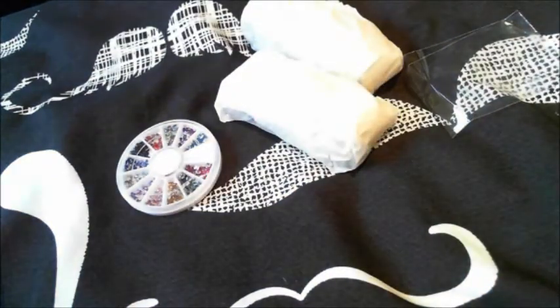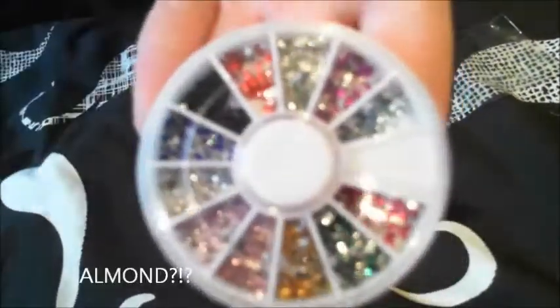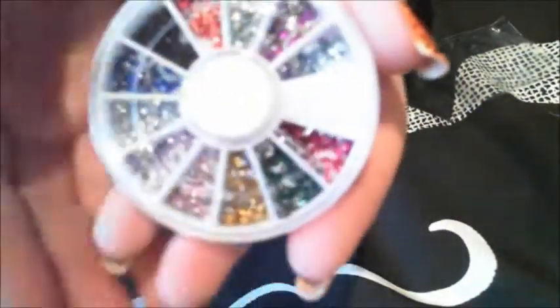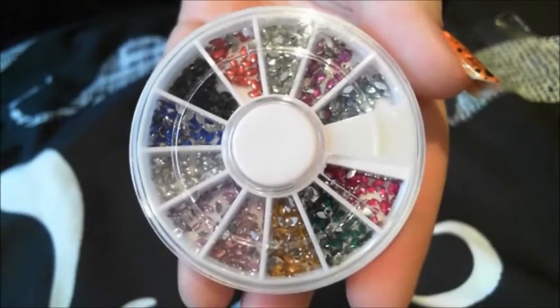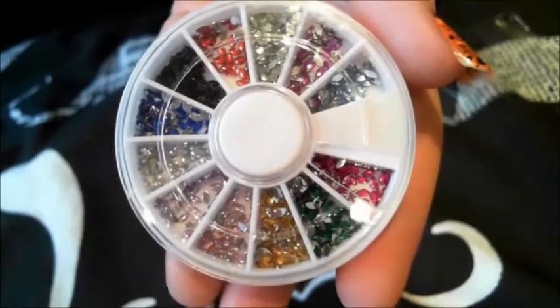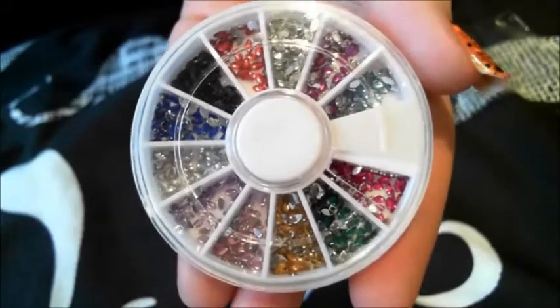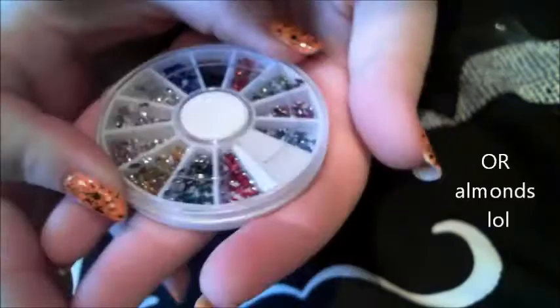Thank you for those. I also have a rhinestone wheel. I'm looking at them — I don't know what that shape is called, but they're like eyes, or like petals, like rugby balls — that kind of shape. Thank you for those.